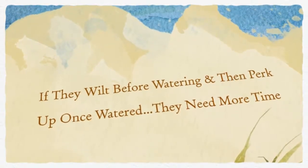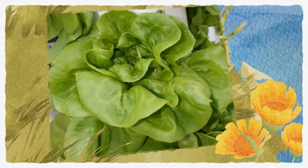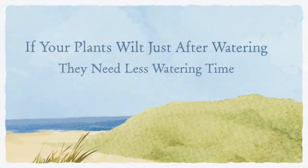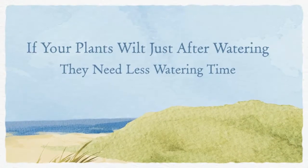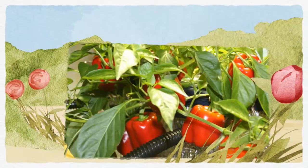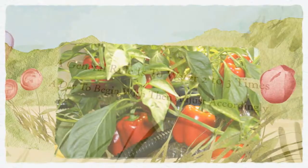If your plants wilt before you water but perk up immediately after watering, you may want to water a little more often. If your plants wilt just after watering, then you're watering too much, and you should allot a little more time in between waterings.